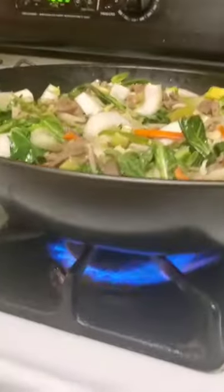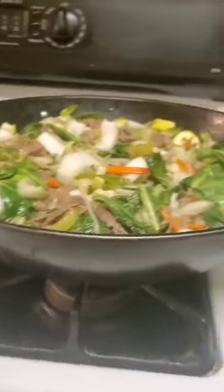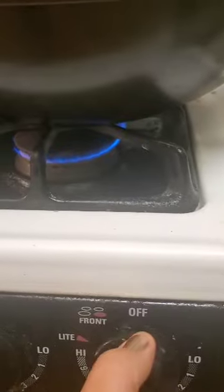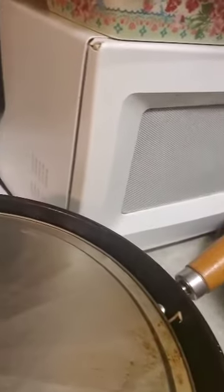Here, now that everything is well integrated, I'm going to lower the heat and cover it. I accidentally turned it off but I'm going to set it to about five and a half or six, and leave it there to finish cooking the calabacita.